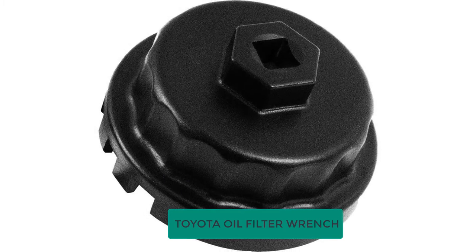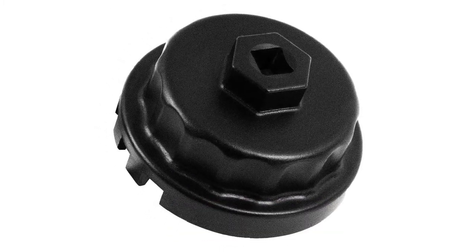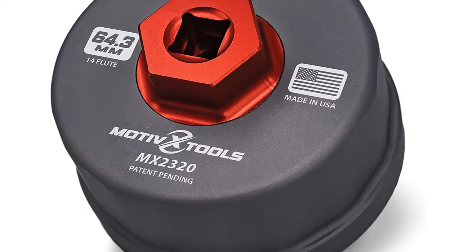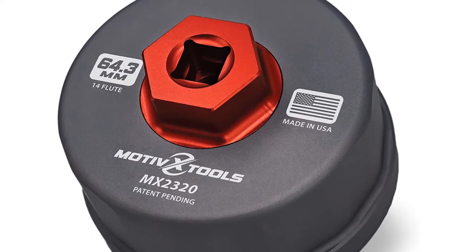Are you looking for the best Toyota oil filter wrench? In this video, we will break down the top six Toyota oil filter wrenches on the market. We have included links in the description for each product mentioned, so make sure you check those out to see which one is in your budget range.